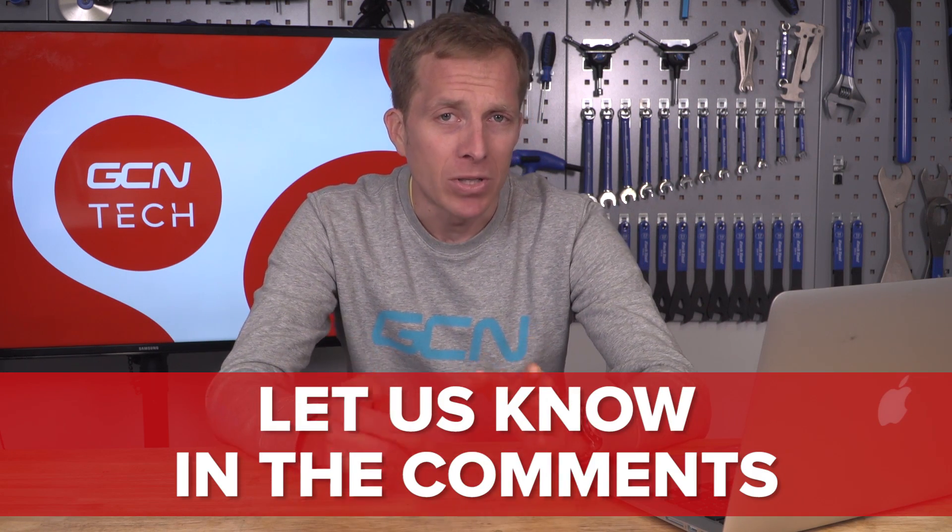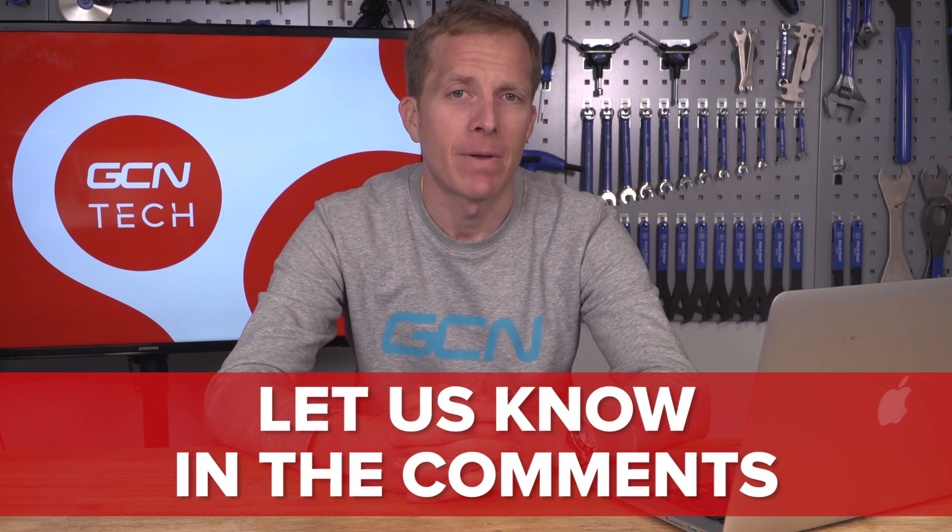Remember to let me know your tech questions down in the comments below, and I'll try and answer them here on the GCN Tech Clinic. Remember to like and share this video with your mates — always helps. And also check out the GCN shop — loads of goodies.